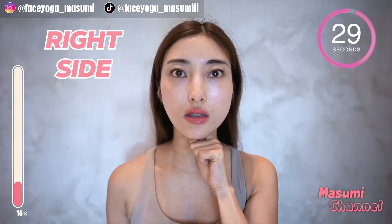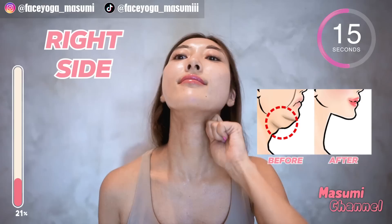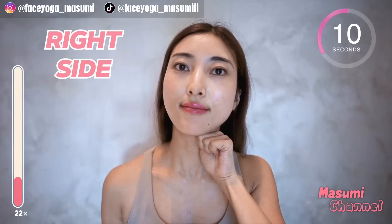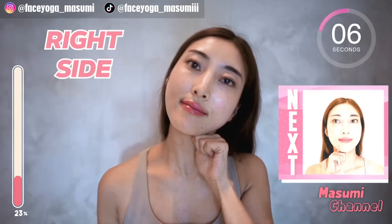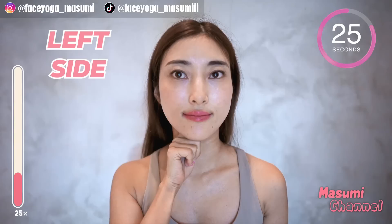Using the knuckle of your index finger, massage under the jawline, and then tilt your head to the right and come back. To the right, and come back. Repeat this movement. I really like this pressure — what about you? We have 10 more seconds. Let's follow the same movement on the left side. Slowly move your fingers outward.